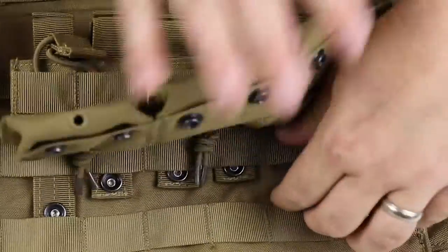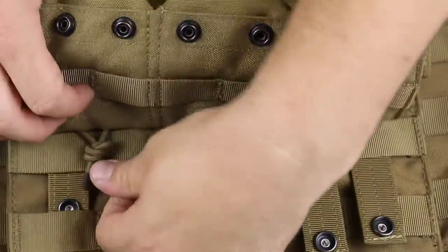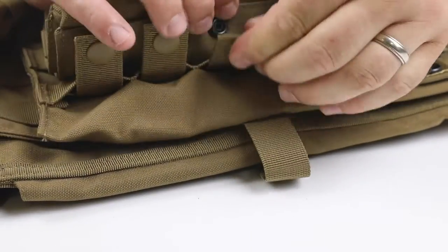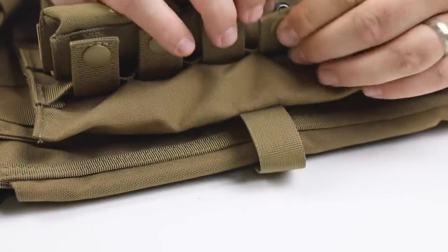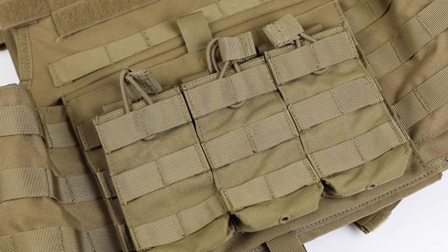If your accessory has multiple rows of MOLLE, repeat the process from the beginning for each additional row. Once you have your accessory where you want it, snap to close. This secures the accessory. And that's how to attach gear using the MOLLE webbing system.